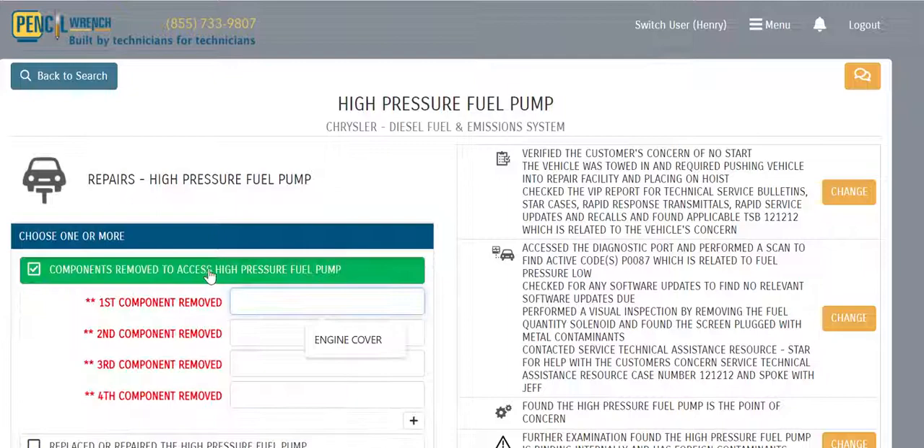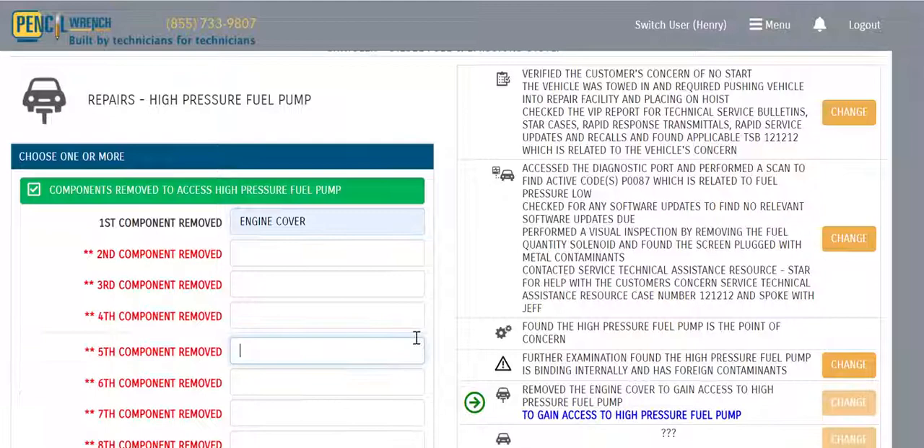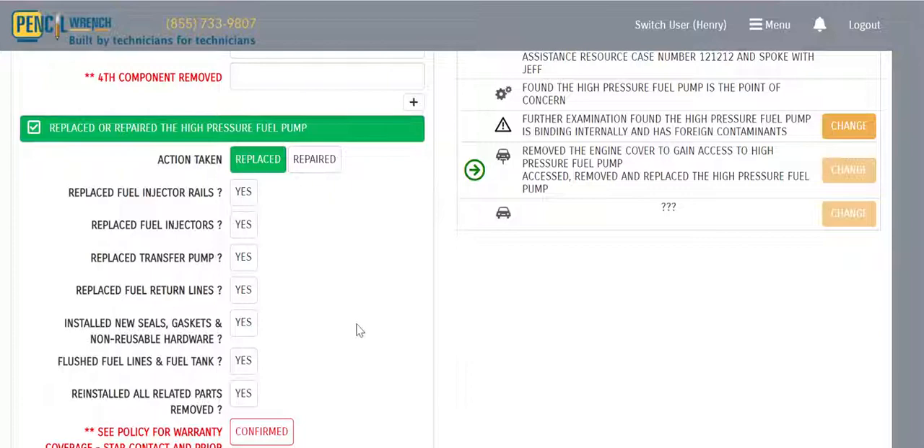Now we present the technician with the possible repairs for this high-pressure fuel pump. We select the first repair option and document what components were removed to access the pump — in this case, the engine cover. We give the technician the ability to document as many components as needed, plus a button for additional items. We then document replacement of the pump by selecting the second choice.